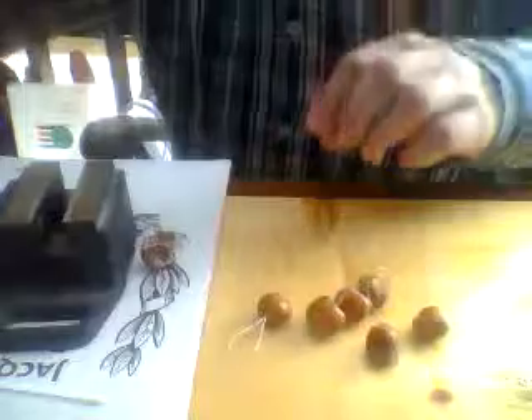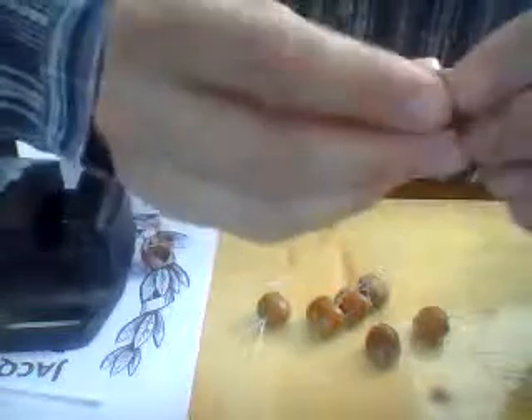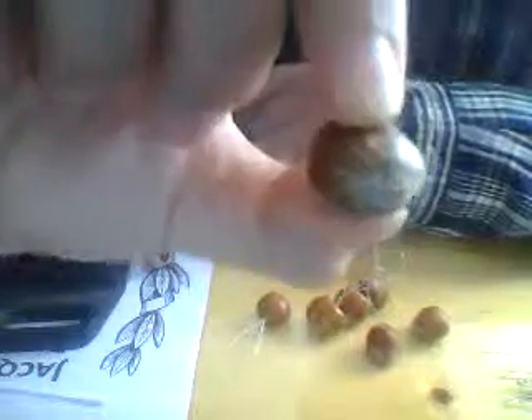First you start with a vise to open the hazelnuts — in this case I have already done that. You should use a vise if you want to separate them into perfect halves.